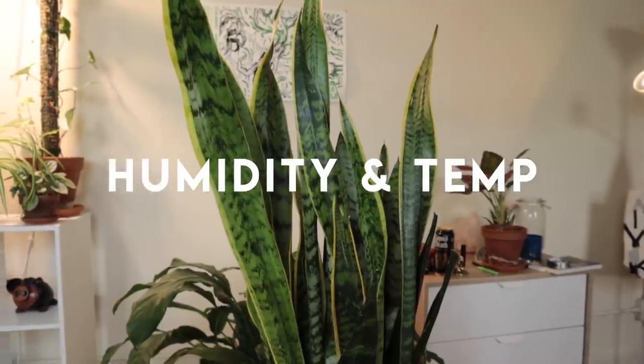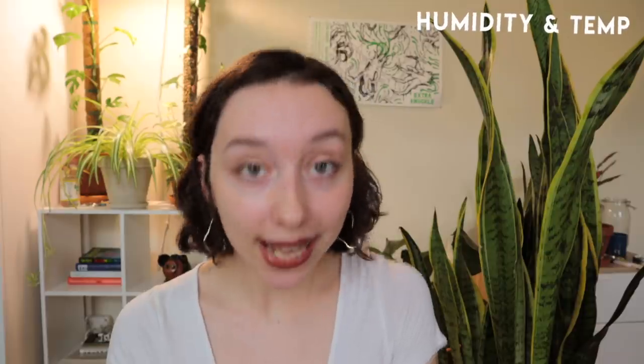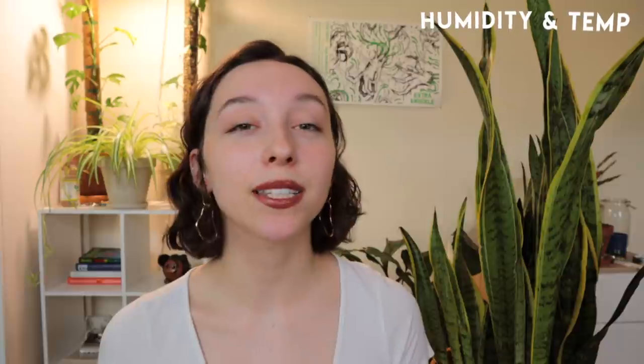Humidity and temperature. As with a lot of tropical plants, if you're comfortable, your plants are comfortable. In terms of temperature, that looks like 65 to 85 degrees Fahrenheit. These plants are also super flexible in terms of humidity — whatever you have will probably be just fine. Drier conditions are probably a little bit better for this plant because it allows the soil to dry out faster, but they can do with some humidity and they can do without.